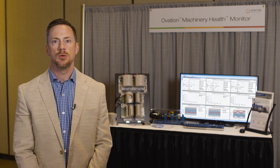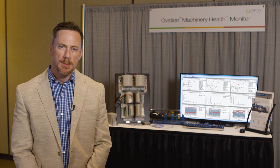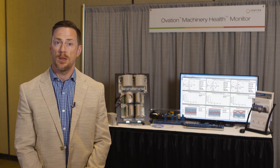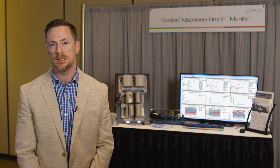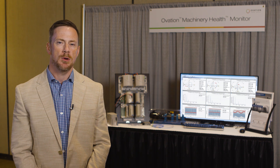Hi, I'm Jason King, Business Development Manager for Emerson Automation Solutions. When it comes to the power generation and the water and wastewater industries, the reliability of rotating equipment is absolutely critical to meeting production targets, whether they're in megawatts or in gallons processed per day. I'm sure most of you have machinery protection systems for your rotating equipment, but there are a couple of things I want to make you aware of.